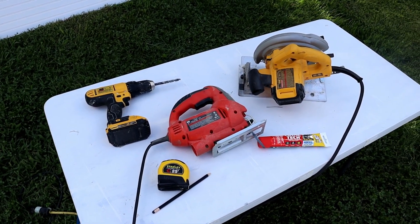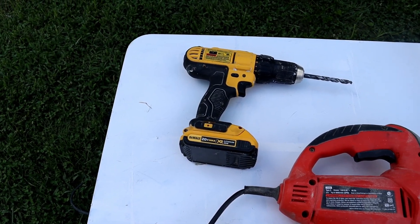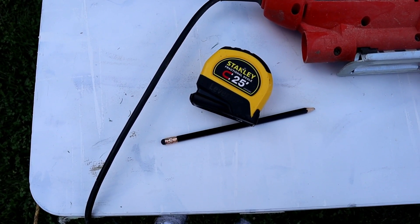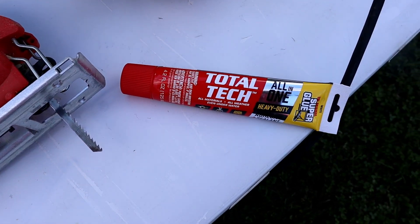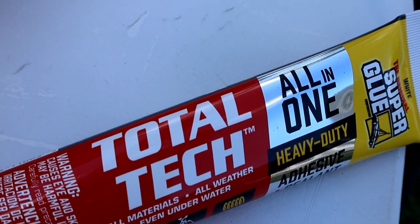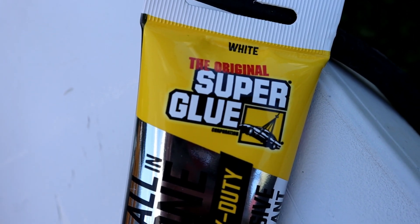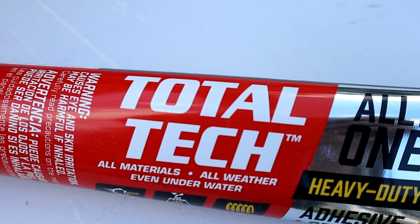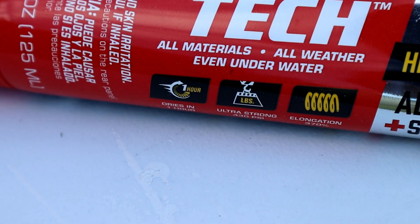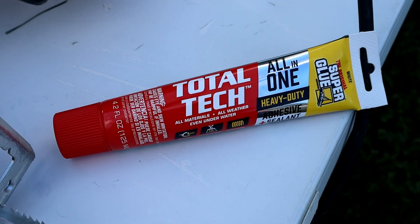You're going to need a few supplies: a circular saw, a drill with a large drill bit, a jigsaw, a tape measure, and pencil. One of the most important things is our Total Tech by the Original Super Glue. This product is an all-in-one heavy-duty adhesive plus sealant — you can use it on all materials, all weather, and even underwater. We're going to use this to help hold up our ceilings because it has a super tight and instant bond.